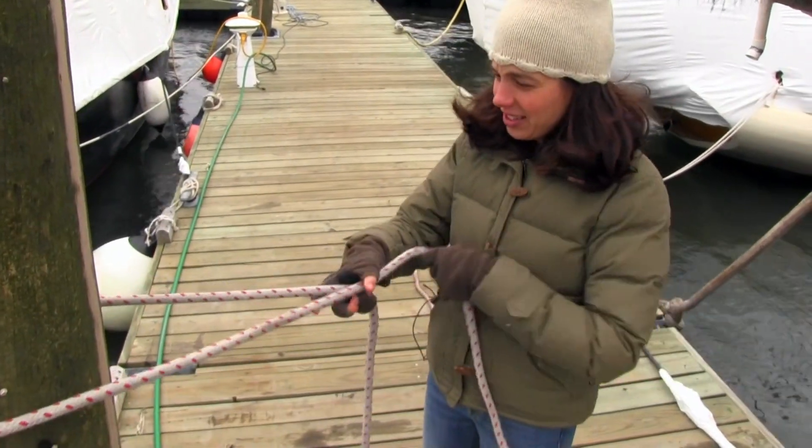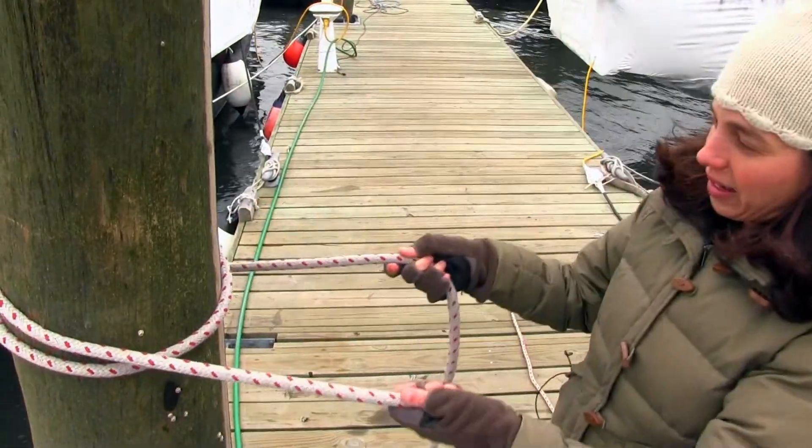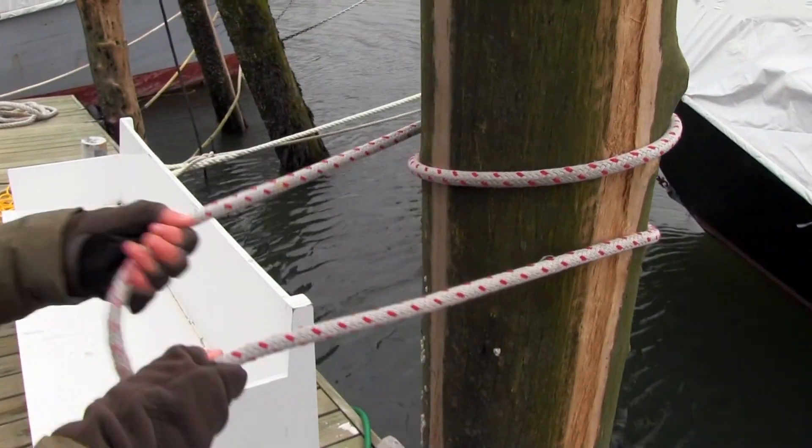This is how you tie a round turn and two half hitches. You're going to do a complete turn around your piling. That's your round turn. It kind of looks like there's two turns, but that's called a round turn.